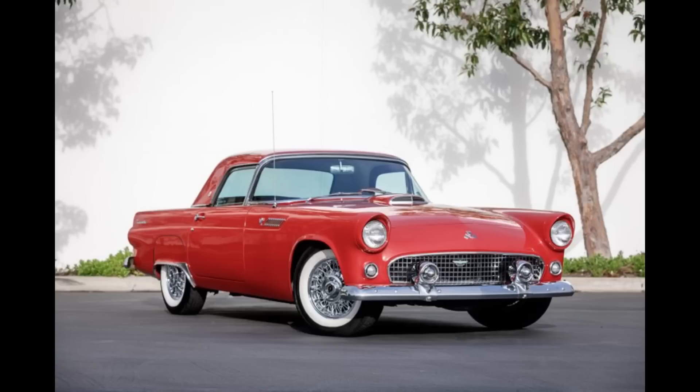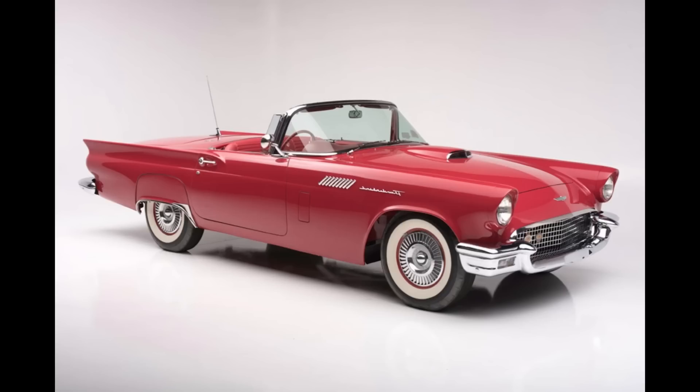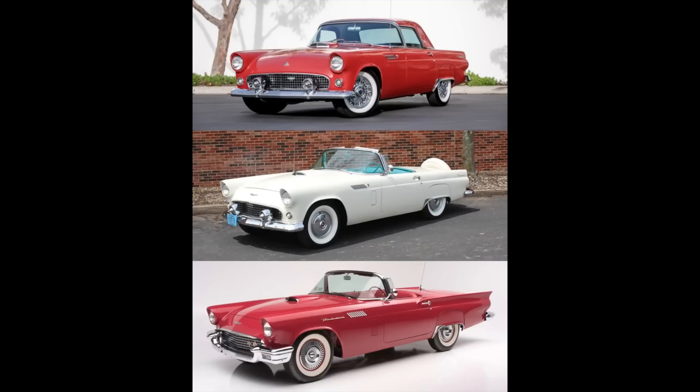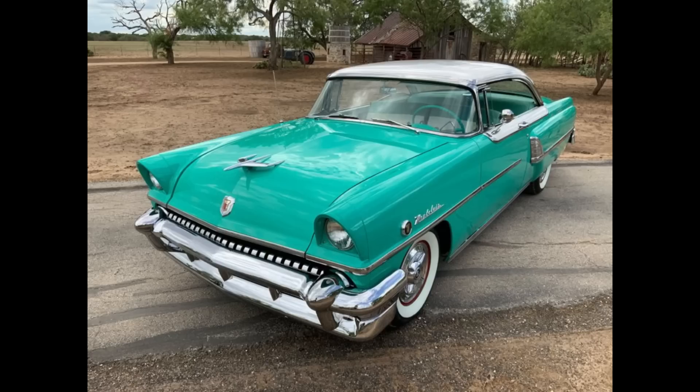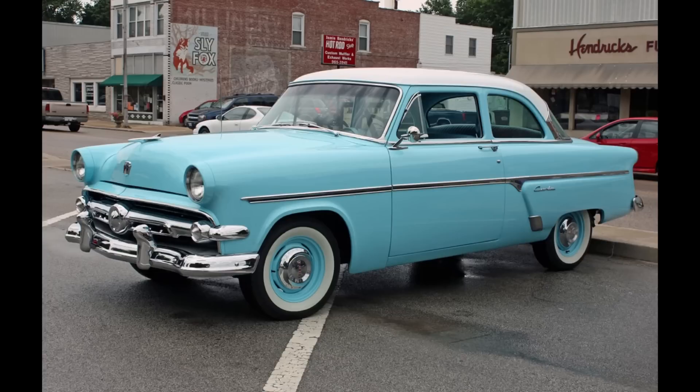Now it's time for Would You Rather — two scenarios today. In the first scenario, would you rather have a 1955 Ford Thunderbird, a 1956 Ford Thunderbird, or a 1957 Ford Thunderbird? Note that the '57 can't be supercharged. In the second scenario, would you rather have a 1955 Mercury Montclair, a 1957 Ford Thunderbird non-supercharged, or a 1954 Ford Custom Line?